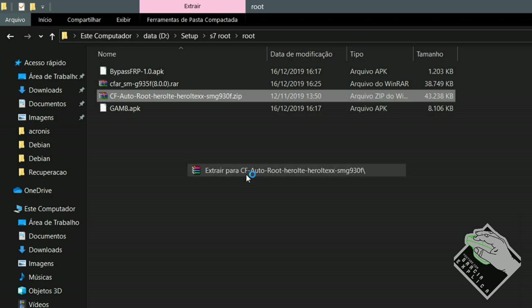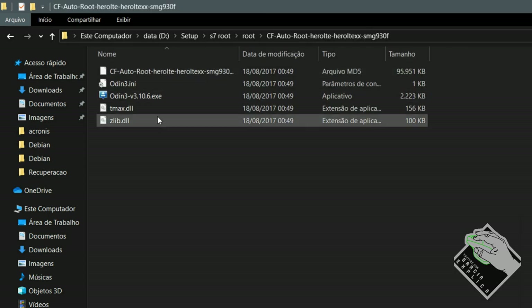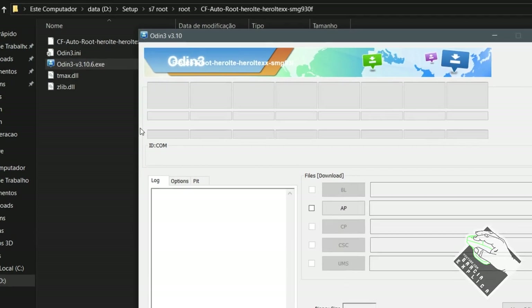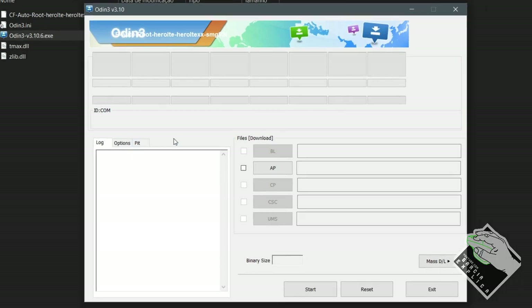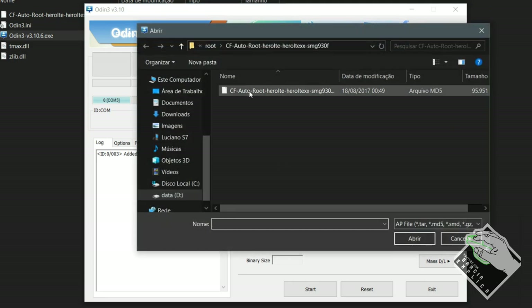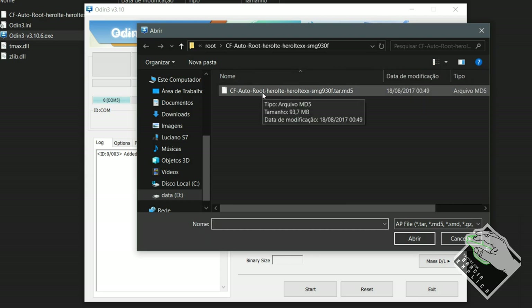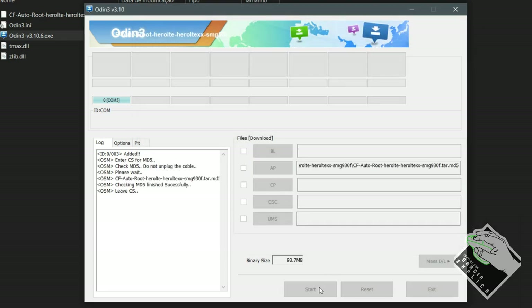So what are we going to do? I'll extract it here. Those who don't know how to use WinRAR, don't worry — I'll put a WinRAR tutorial video link in the description. Let's open Odin here. Let me connect the phone. Look — it was recognized! We go to AP, open the file that's in there, which is the CF file. In my case it's the G930 standard — mine is not the curved one, not the Edge. So I'll open this and click Start.